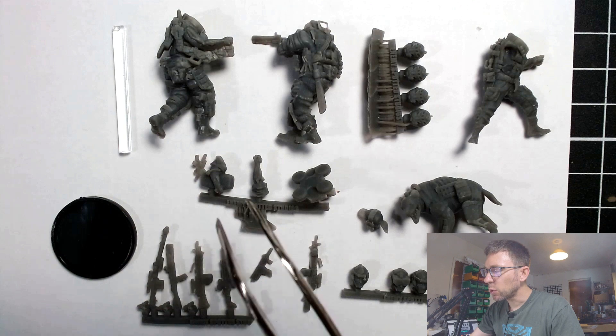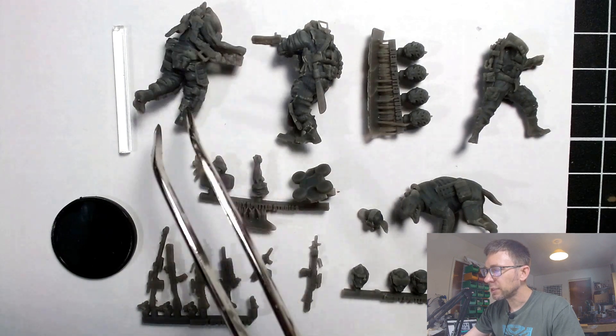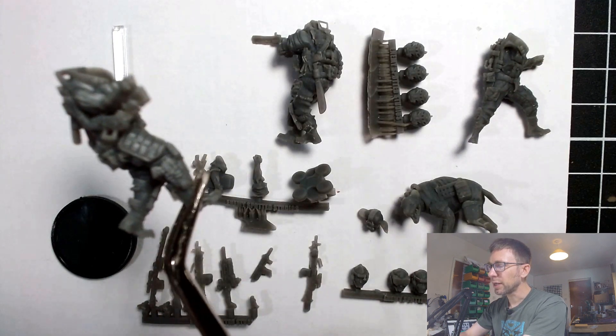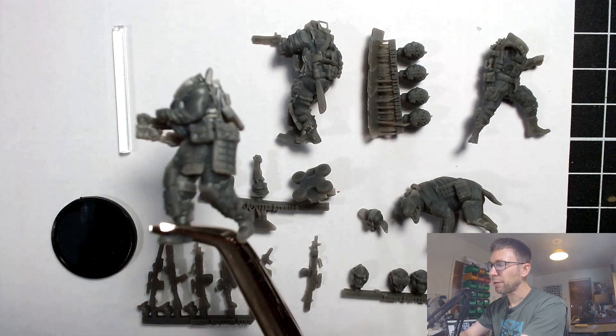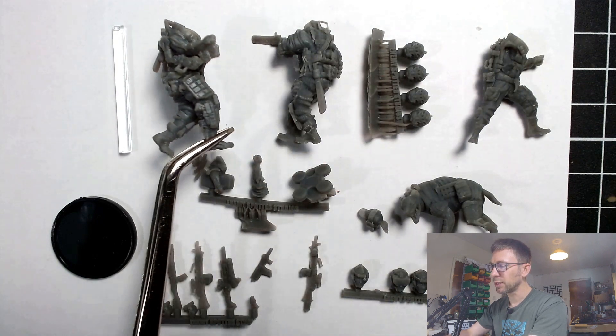You can see what we get in the box: we get four bodies along these lines. This one has a sort of pseudo exoskeleton on the right arm, nothing on the left arm, and a lot of sort of ballistic-style body armor.